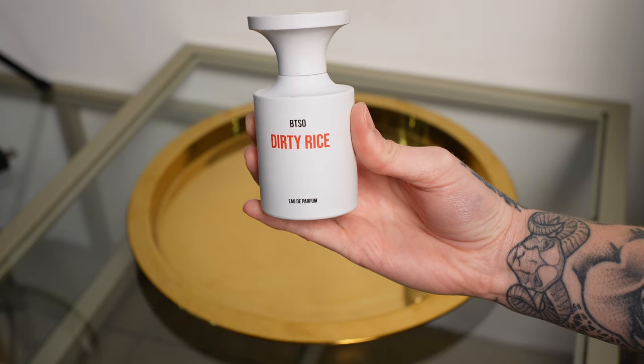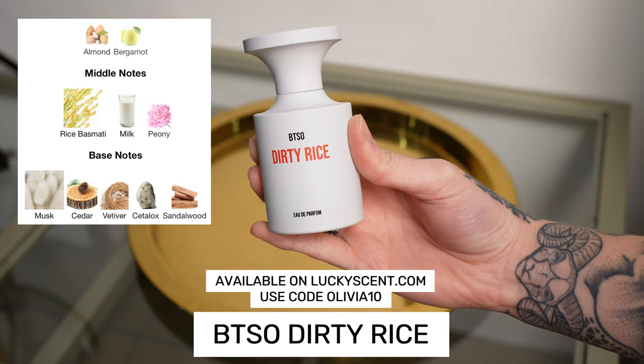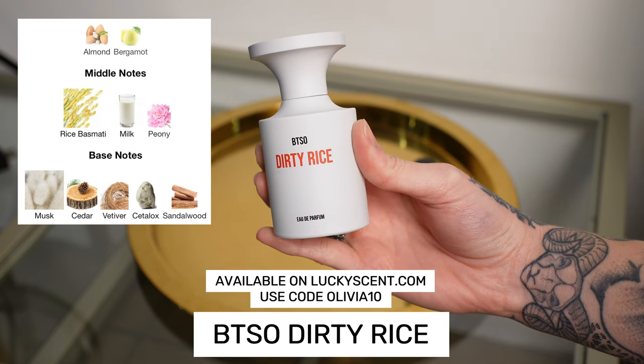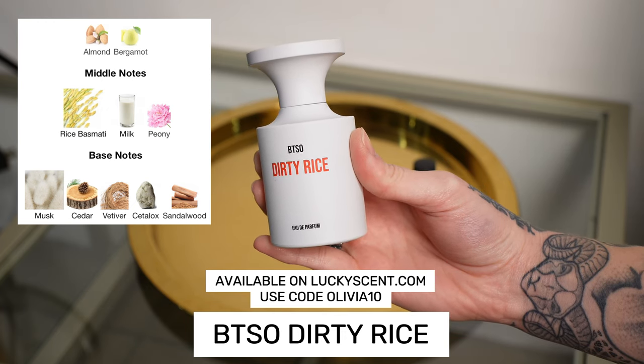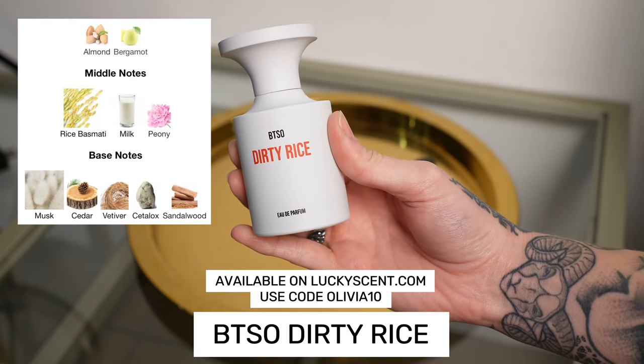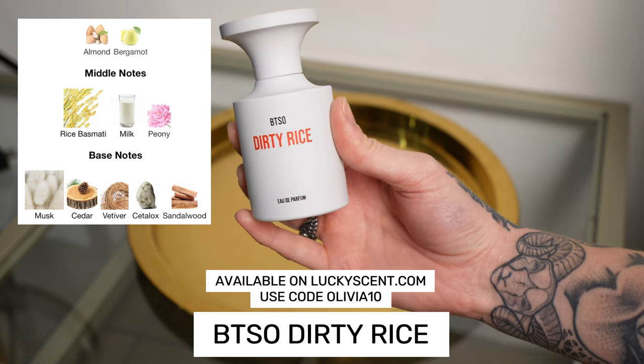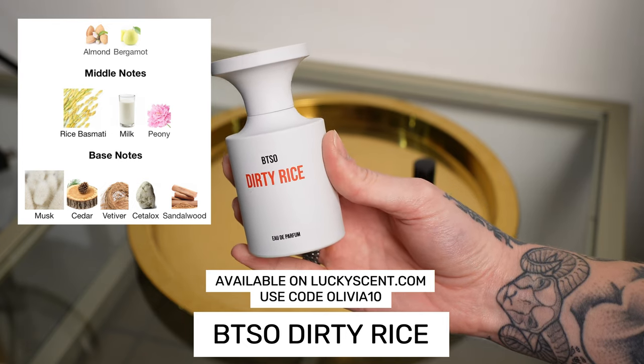Next, I'll be adding a new one to my collection — this is called Dirty Rice, and this is a brand new brand, Born to Stand Out. This is a really interesting fragrance. It's got matcha, it's got milk, some rice notes. I think this will be really, really nice in the colder weather.